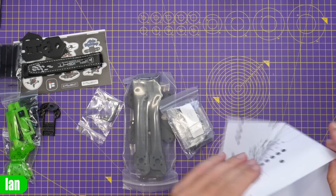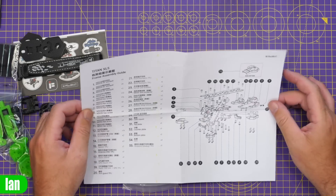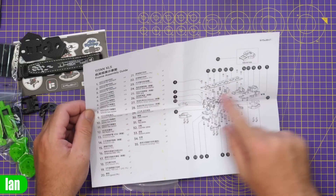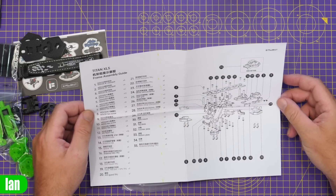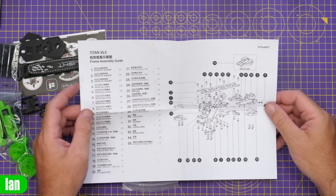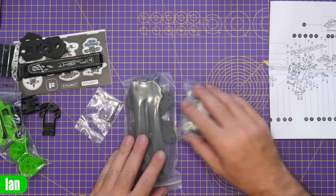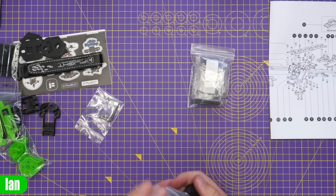Just opening that up and taking a look at the assembly guide. That looks fairly straightforward - they're showing you what you've got, what each item is, what the standoff is. It does look quite a complicated assembly when you look at it like that, however as always with these things a diagram can tend to make it look harder than it actually is. We'll see what that's like. We've obviously got the screws for the frame and frame parts in separate bags.